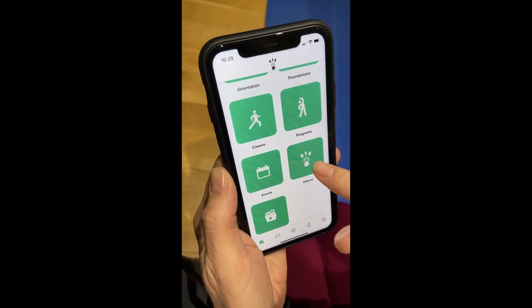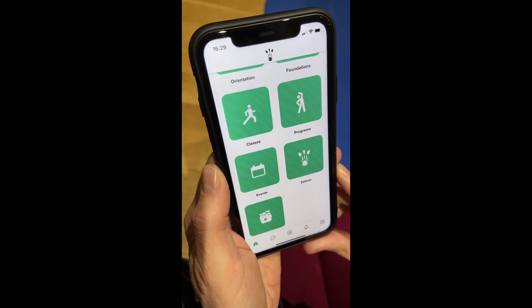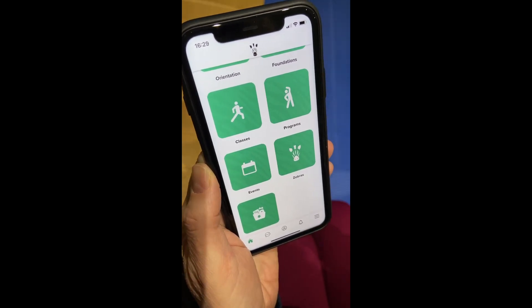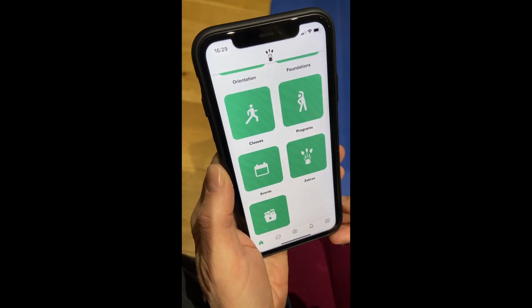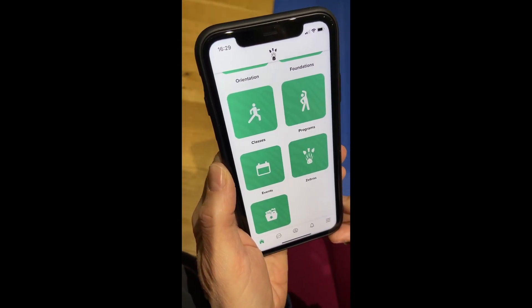We've got our own Zebra page, which is basically an internal Facebook-type page. As soon as you become a member you'll have access to this, and you can chat to other Zebras about how you're getting on and ask any questions.